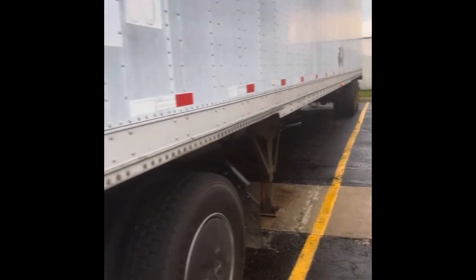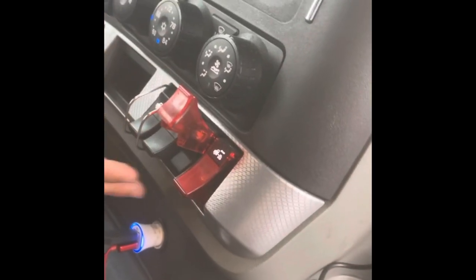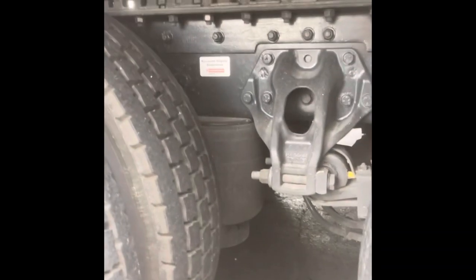We can pull up from underneath of the trailer. The next thing we'll remove is the electric going to the lights — it's pretty simple. Now he's going to go in the cab and release the automatic release. You can hear the air is released; the bag is going down, which is bringing the truck away from the trailer a little bit.